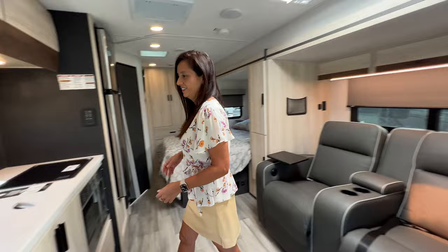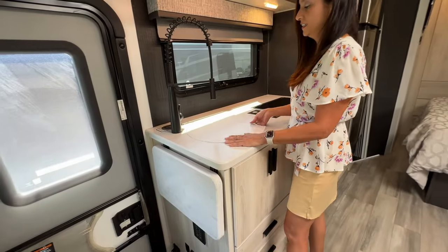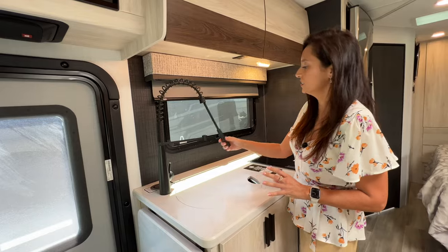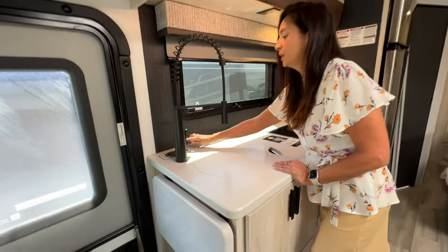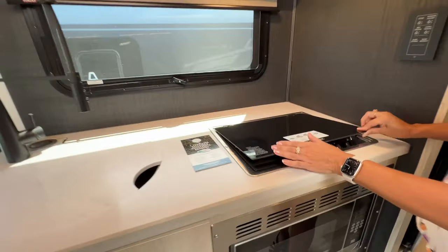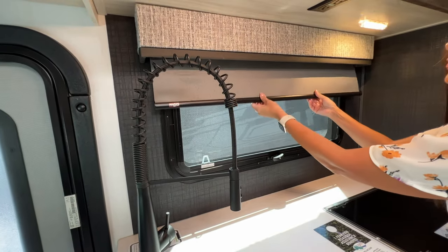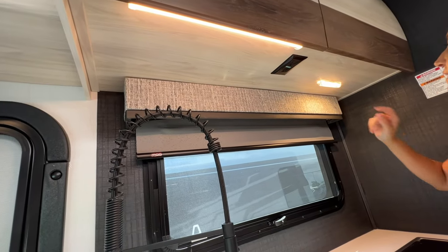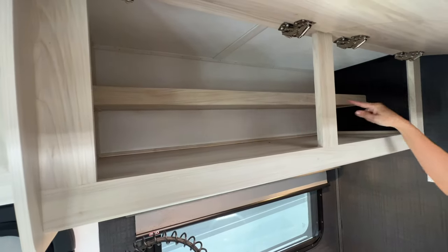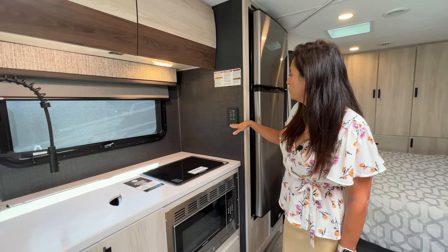Now let's check out the kitchen. There's a countertop extension on the side providing more countertop space. The sink has a cover and it is a really big stainless steel sink, with a tall residential style faucet with a sprayer. Right behind it is a wireless phone charger. On the side there's a two burner Dometic propane cooktop. The window here opens up awning style with a screen and a shade for privacy. Underneath the upper cabinet there are two 110 outlets and a light. The storage above is a good amount — it's pretty deep with a shelf in the back. On the side there are switches for lights and the switches to extend and retract the slide.